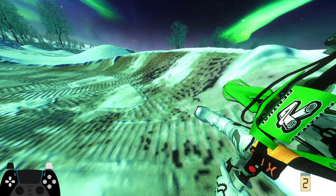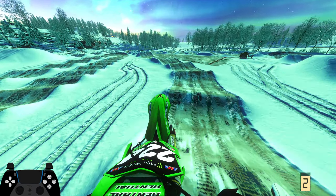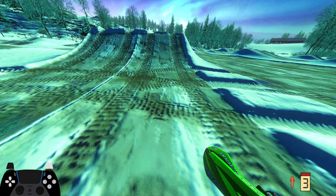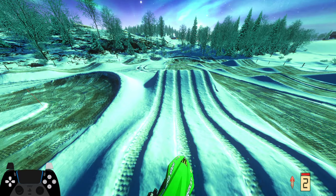Hello everybody, welcome back to another video. Today we are going to be riding this new creative track from JV. It's called The North on the MX Mike Shop.